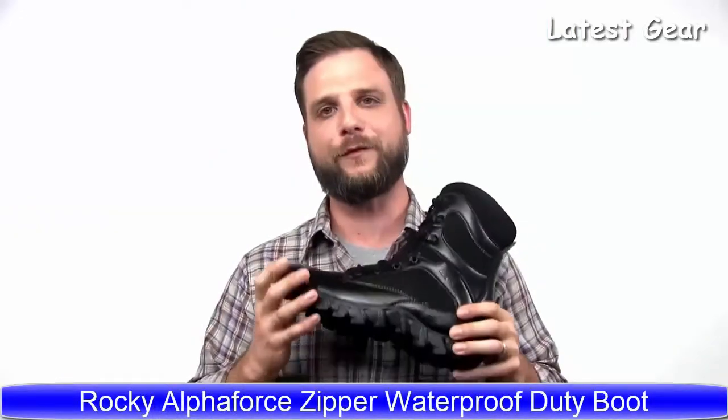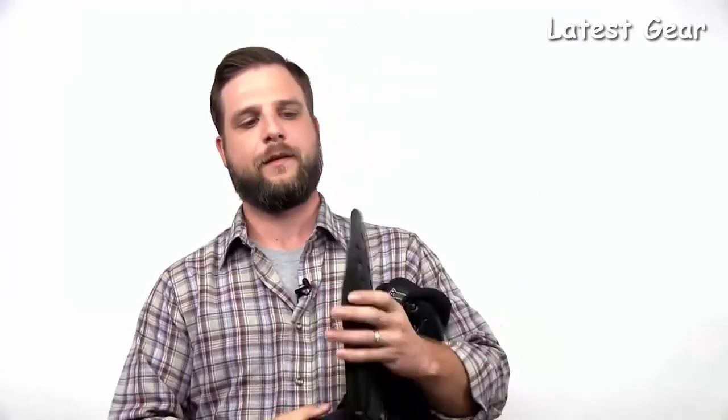The Rocky Alpha Force features full-grain leather uppers, water-resistant in a nice black finish, easy to polish and easy to keep clean. It has an EVA rubber outsole that is slip and oil-resistant, with plenty of traction for all environments. It has a non-metallic shank for TSA and airport compliance. It features the airport footbed with plenty of air holes to keep your foot nice and cool.